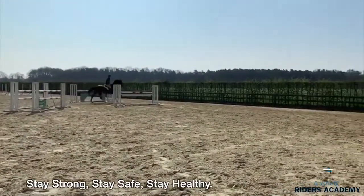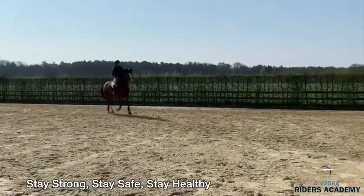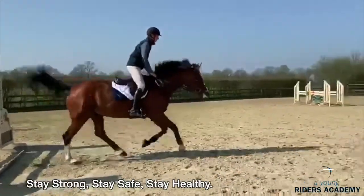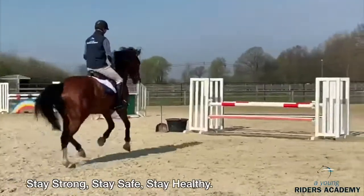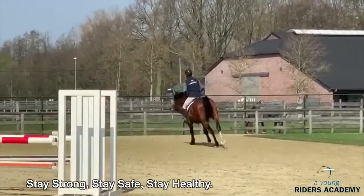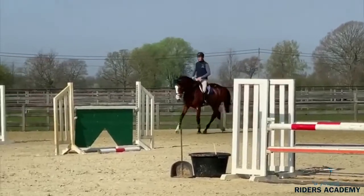Nice five steady strides. Also important again that the horse jumps nice in the center of the fence. The horse has a nice listen to the rider and you see simple five strides to the oxen. He jumps nice straight. Also after the fence, in the beginning, very good. Very important that the horse is after the fence also straight.